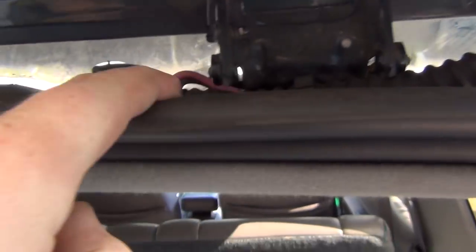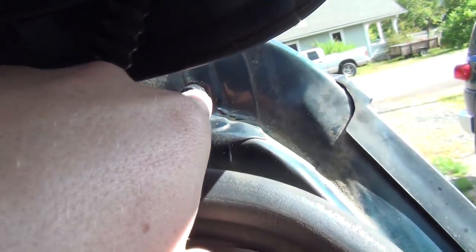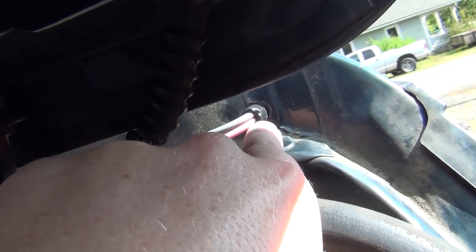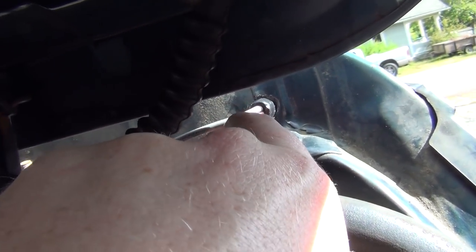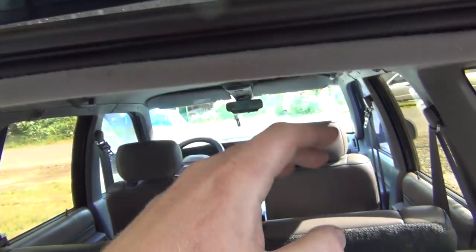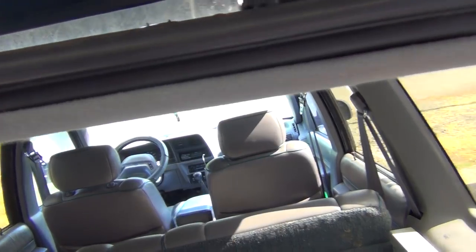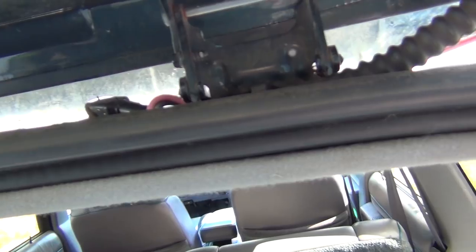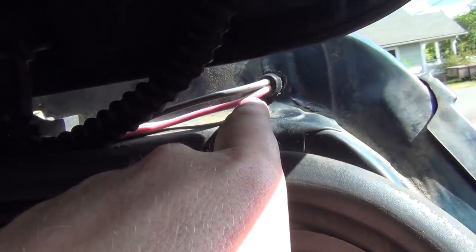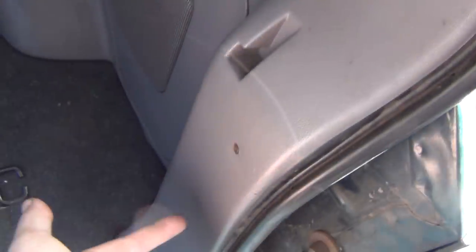Goes through this hose and then comes out, wraps around. Power and ground goes through my little grommet here. And this ground — I can't really show you, I don't want to pull this down too much — but there's actually a body ground right here. I just undid that and put an eyelet on the gray wire there and locked it down. So then I just have this power wire here, the pink one.